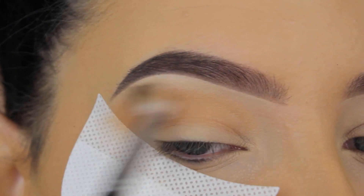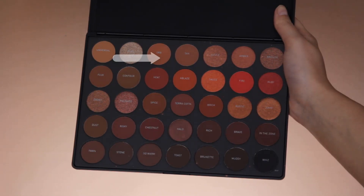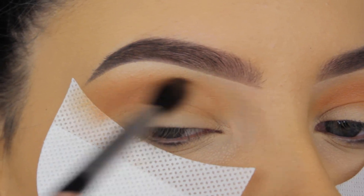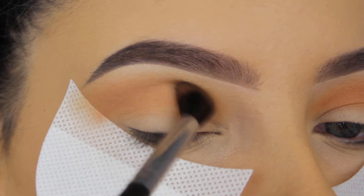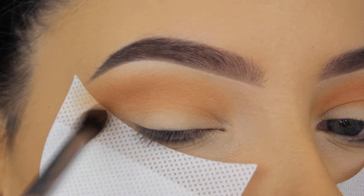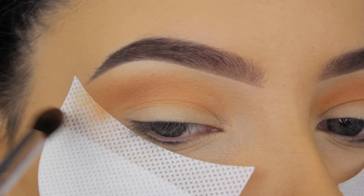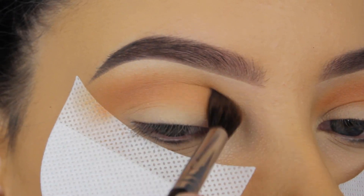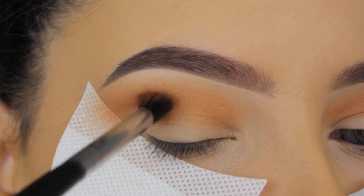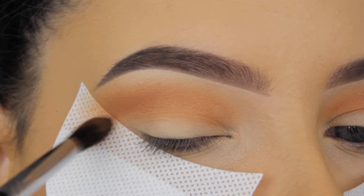The next shade is Orb — it's a bit warmer than the one I used before. Because I'm applying this on top of the shade I used before, it's really easy to blend in since I've already created a base, and this will prevent any harsh lines.